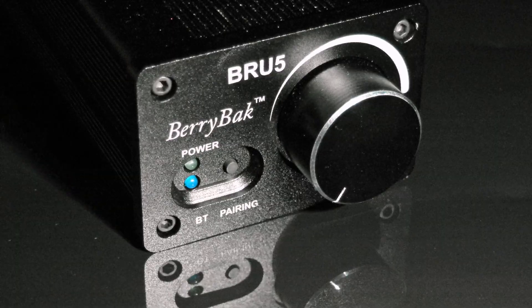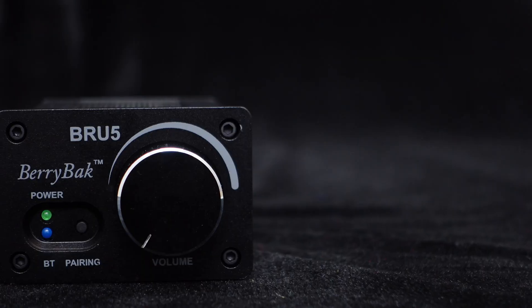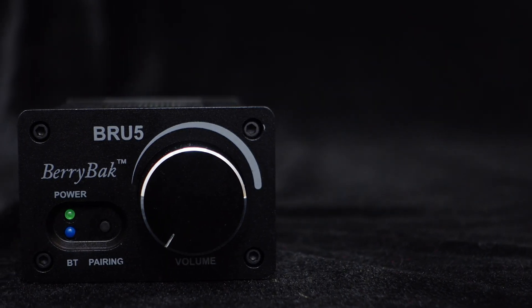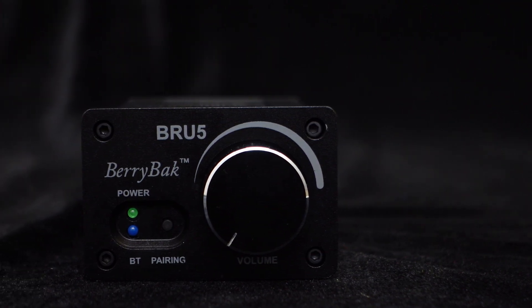The front panel boasts a high-quality knob for easy power on, off, and volume control. To enhance user experience, the BRU5 includes a dedicated button for quick Bluetooth unpairing.